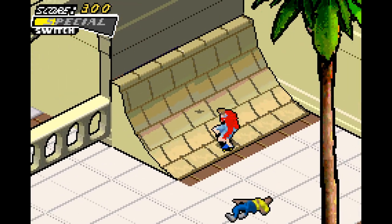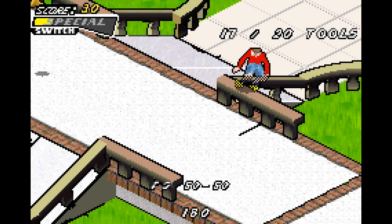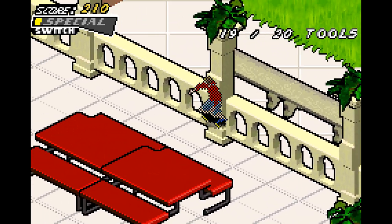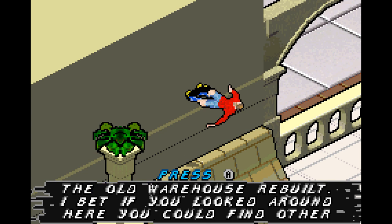Lastly is School, which has these — I forgot what they're called, but I'm gonna call them the Gold Bolts. The Gold Bolts are essentially going to be around this little area of School. Just grab them and you'll get this message — the old warehouse pre-built.